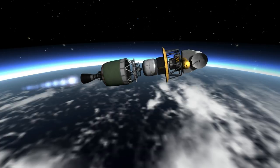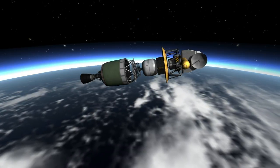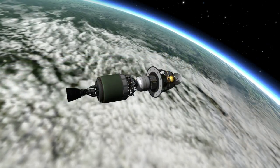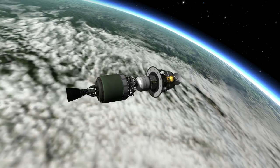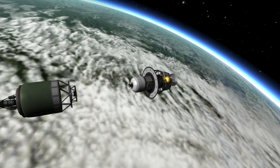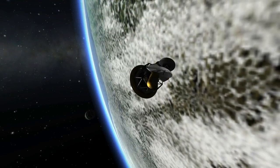And here we should be coming up on the third stage cutout. There we have it — the third stage is out and the probe is in orbit. Here we're coming up on the separation of the second stage, and after that there will be the phasing orbits. Then the solid third stage, the solid rocket motor, will attempt to boost the probe out to the lunar flyby.